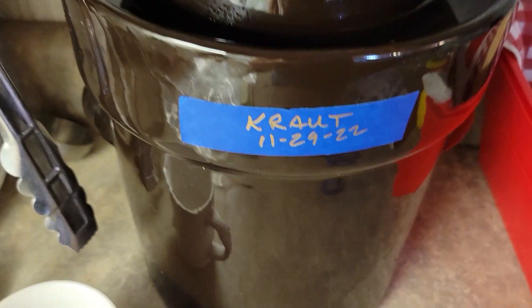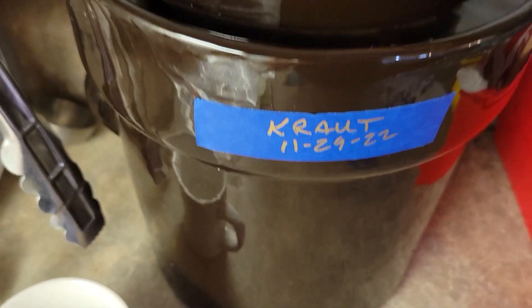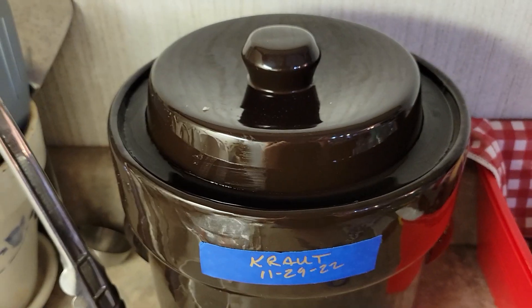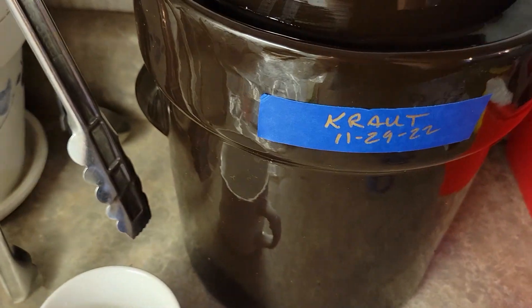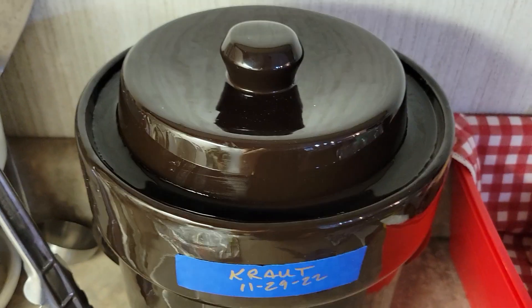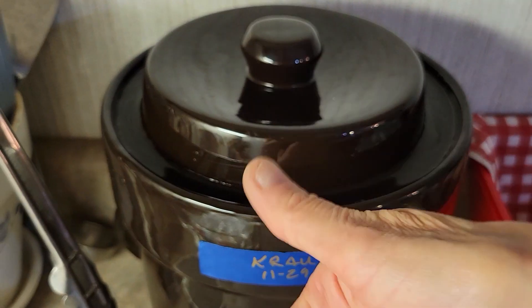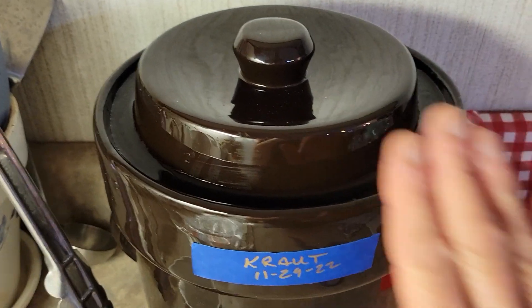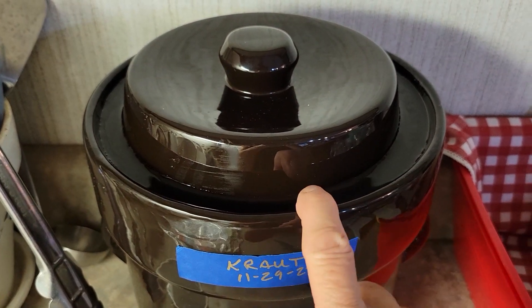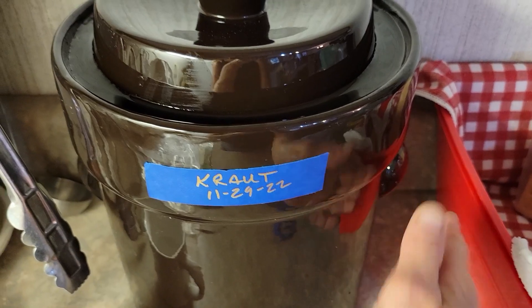When I put the lid on and it sits in that water, it creates an air lock where the bubbles can come out — there are two slits, one on each side. The fermenting bubbles will come out, which is what we want, because if they don't, this little lid will probably blow off and break. This will keep the bugs out, keep the air out, and let fermentation take place.